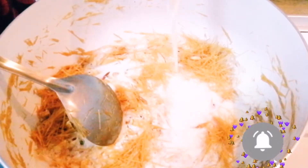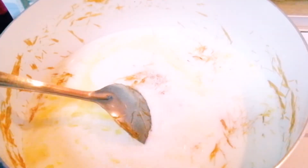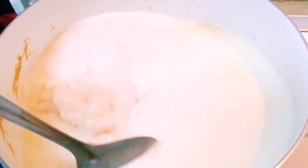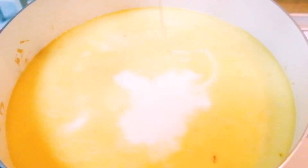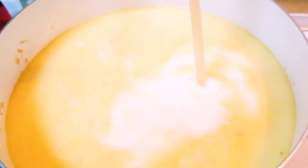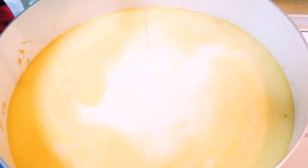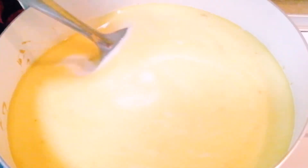Mix all the ingredients well with the milk. Now add one cup of condensed milk to it and give it a quick mix.